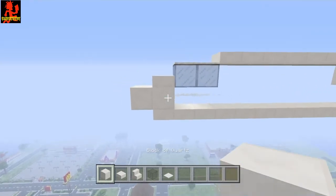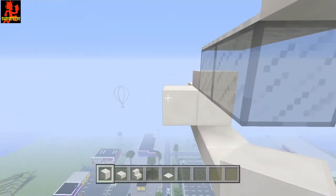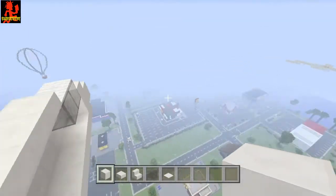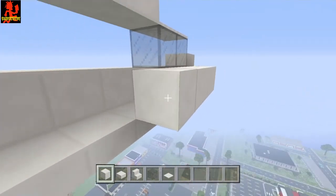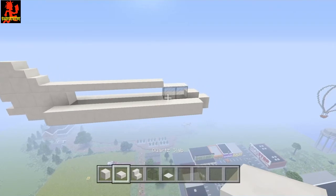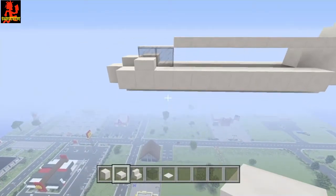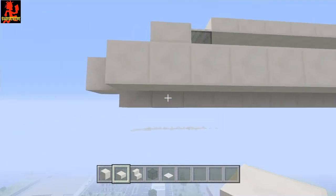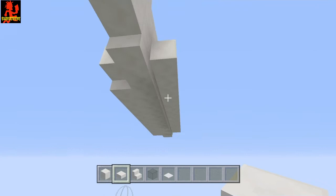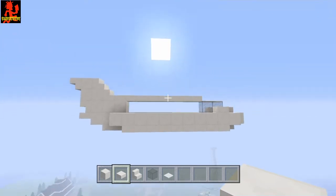Now get your block of quartz and place a block right here, going that way a total of 11 blocks counting this one: 1, 2, 3, 4, 5, 6, 7, 8, 9, 10, and 11 — it should end right there. Take this side over here and do the same thing, bringing it down until you get to that block. Now get your half slabs and place one right here and one right here, then carry the half slabs from here going that way a total of 9: 1, 2, 3, 4, 5, 6, 7, 8, 9. Do the same thing for the other side as well.